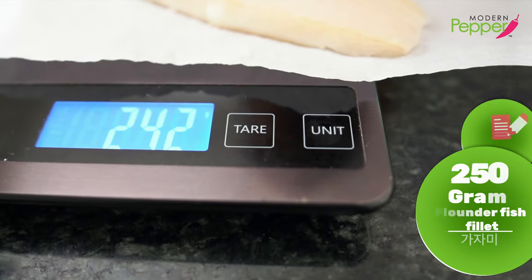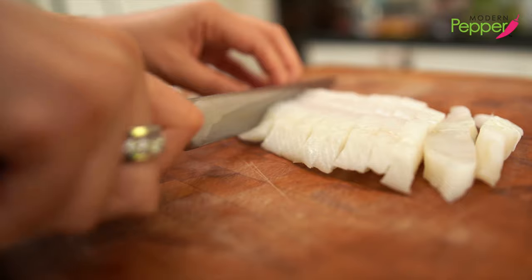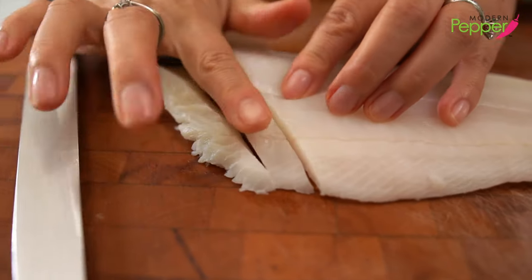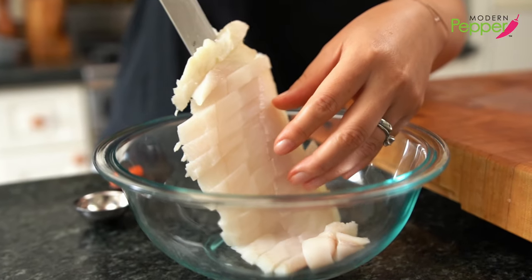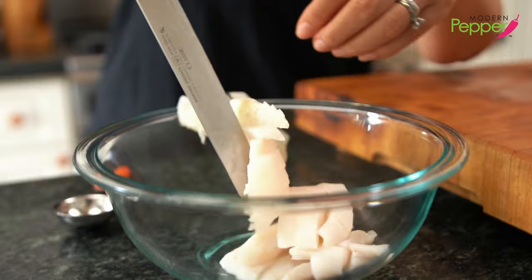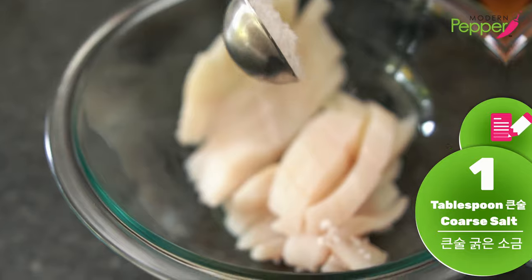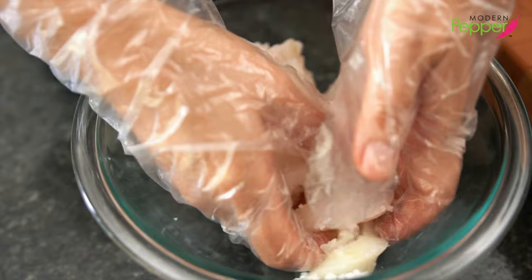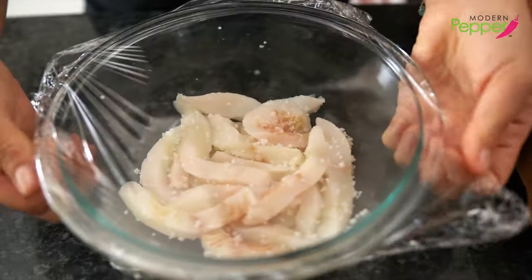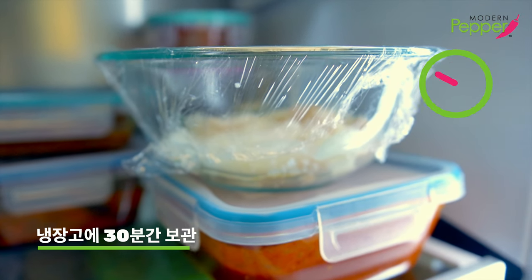We have less than 250 grams of flounder fillet — you can use any white fish of your choice. Cut the fillet into thick strips about less than the width of your finger, then put it in our mixing bowl. Add one tablespoon of coarse sea salt and gently coat the fish fillet with the salt. Cover with plastic wrap and let it rest in your refrigerator for 30 minutes.